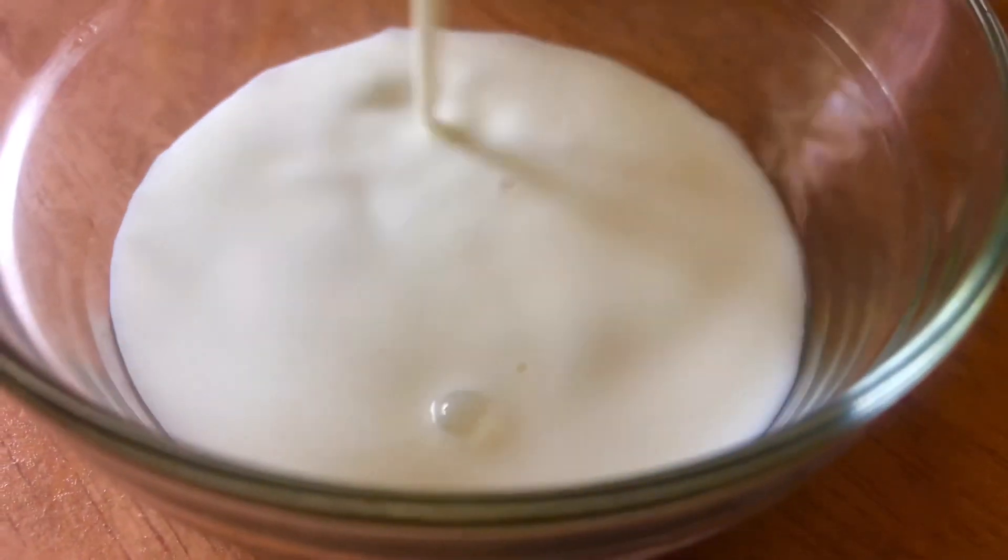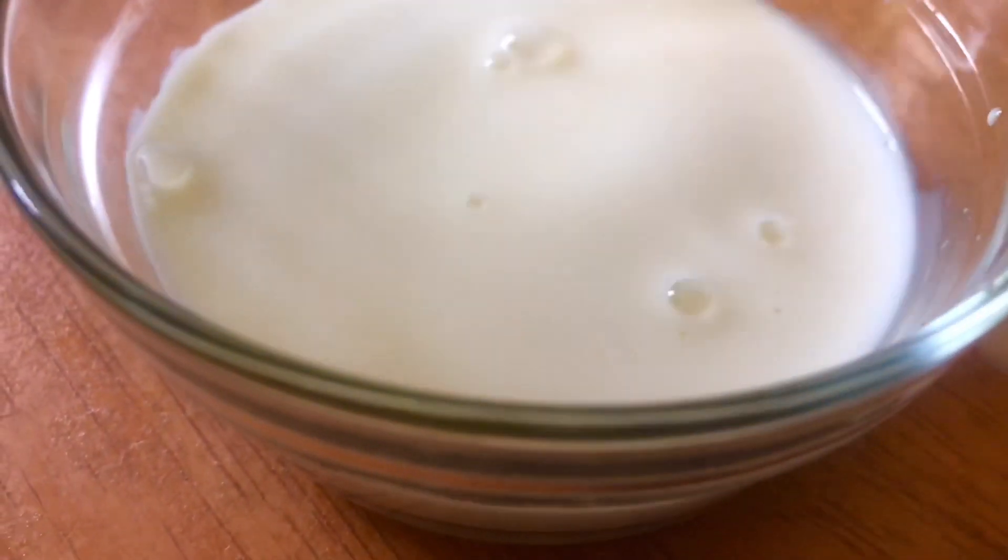I have to add 6 cups of milk. I am going to add the condensed milk. I will add sugar.